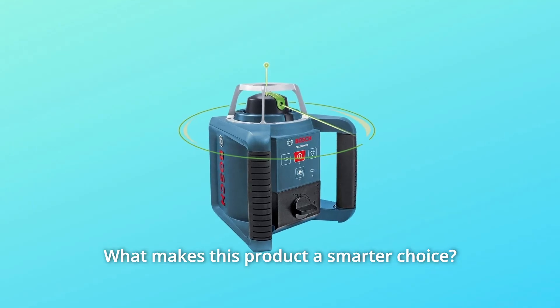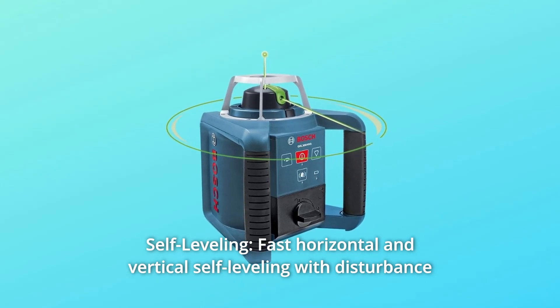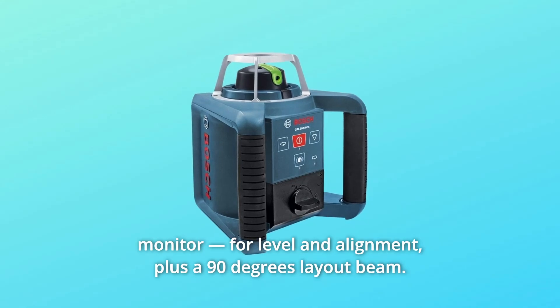What makes this product a smarter choice? Number 1: Self-Leveling. Fast horizontal and vertical self-leveling with a disturbance monitor, for level and alignment, plus a 90-degree layout beam.